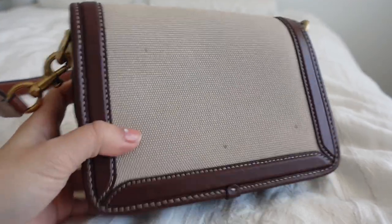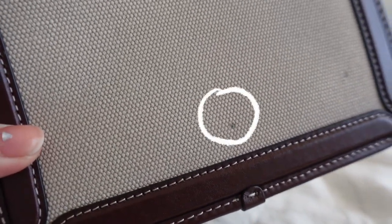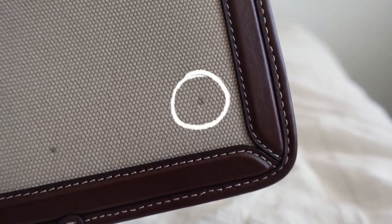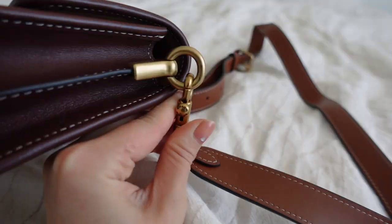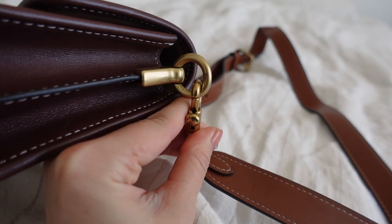Now a lot of the cons I'm about to mention is probably user error, because I threw this bag around a lot and wasn't really too careful with it. The first con is that on the back of the bag you can notice there are some stains — it looks like the weaving has bunched up a little bit. I think that happens when the bag rubs on other pieces of clothing. I'm not sure if the weaving on the canvas is super durable, and you can see that remnants of my clothing have gotten stuck on the weaving.